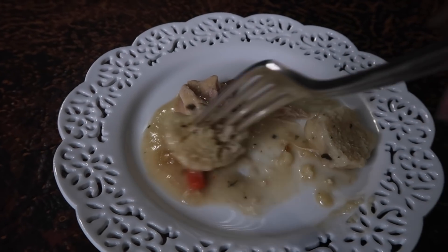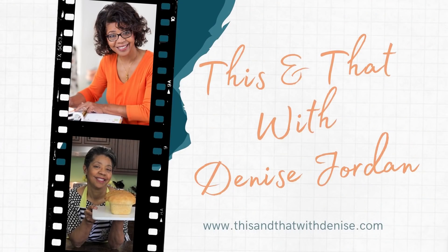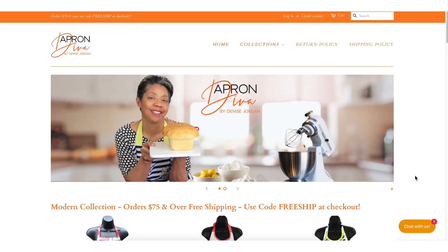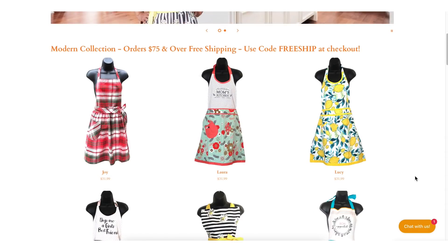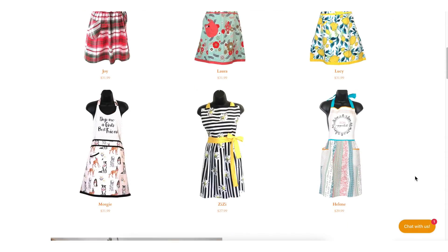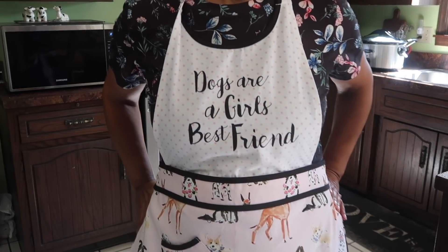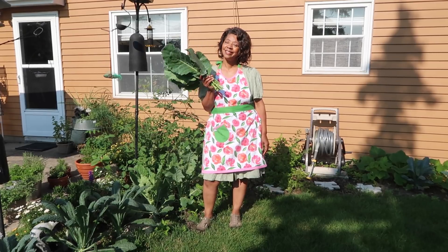I got a comment from one of my viewers asking if I could show how to make chicken and dumplings. So let's get it started. Before we get into it, this video is sponsored by Apron Diva — pretty and practical, we believe that an apron can be a homemaker's best accessory.